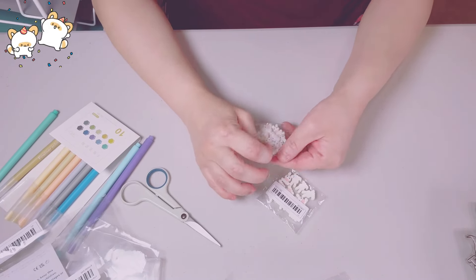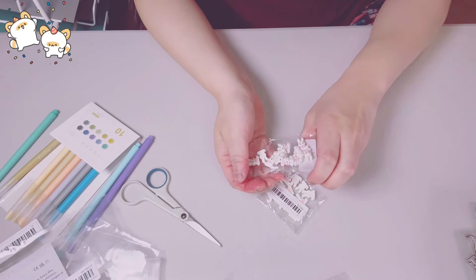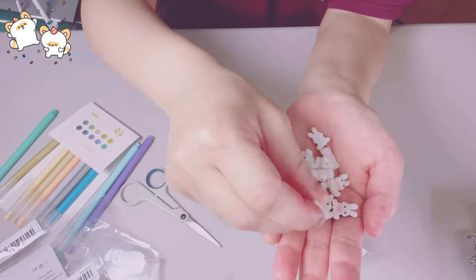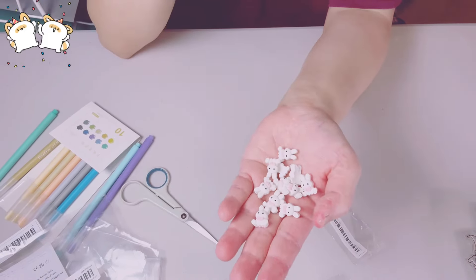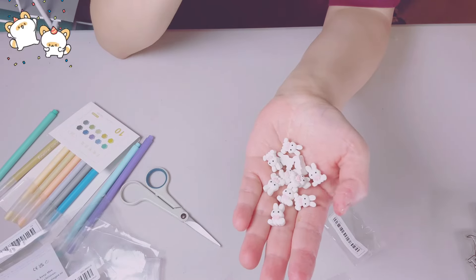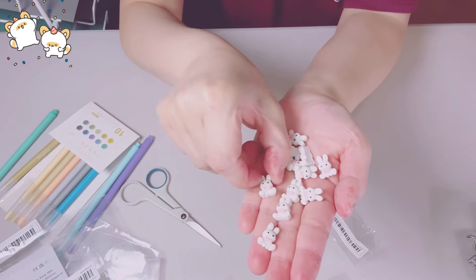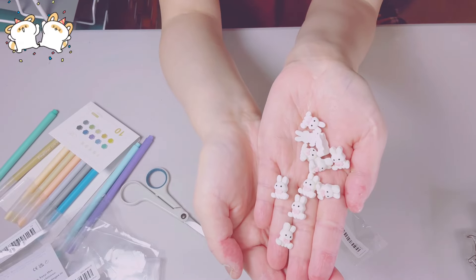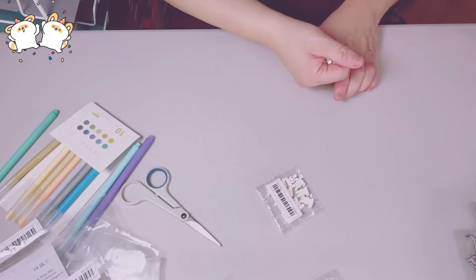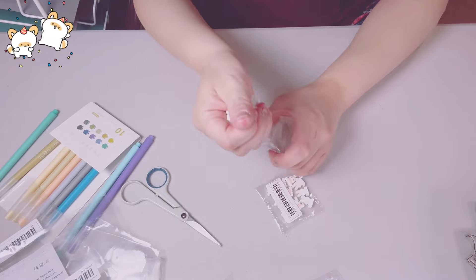These are cute little bunny cabochons — not charms yet. I got two packs, 10 in each pack. Everything I got, I'm so happy — none of them cracked or anything. Temu is awesome with that. Look at how cute these bunnies are — the bunny is holding a heart. That will make a really cute charm. 10 plus 10 equals 20, so I got two packs because I'll be using these a lot.